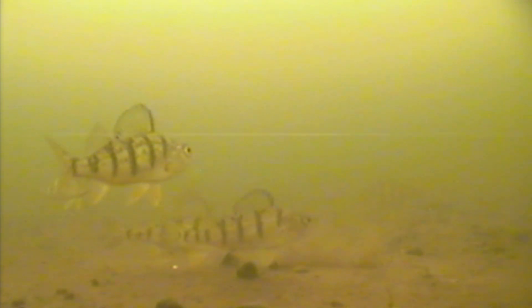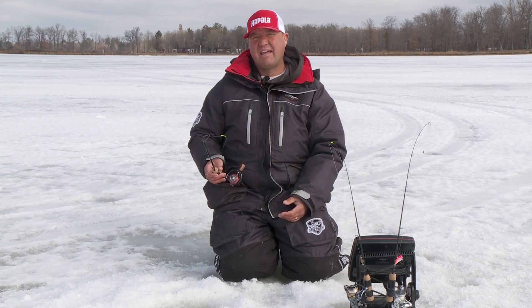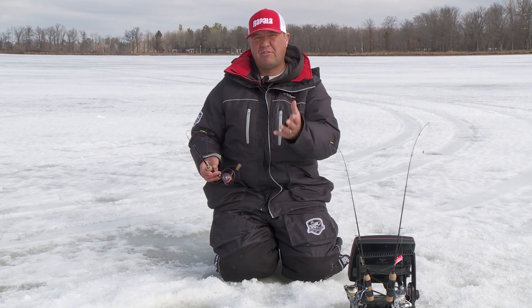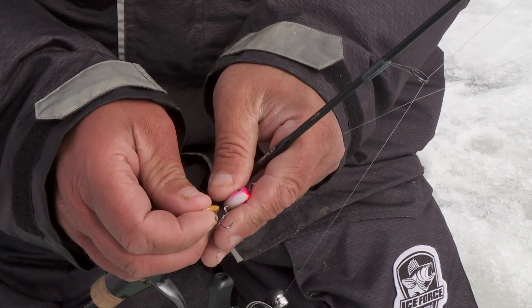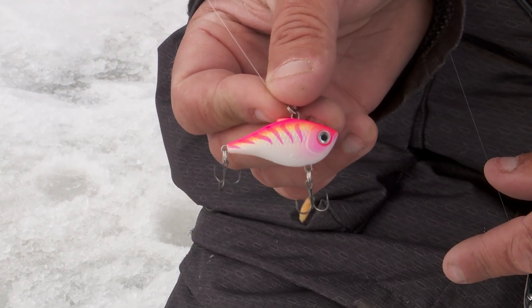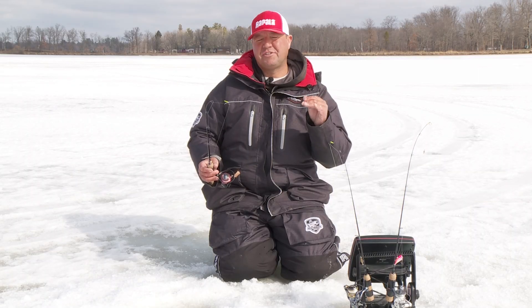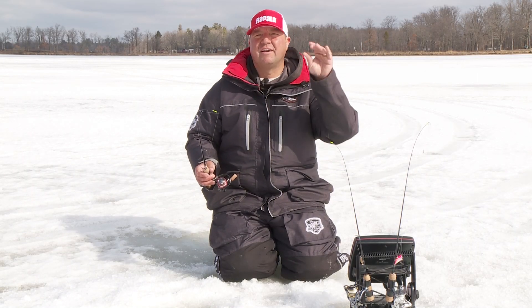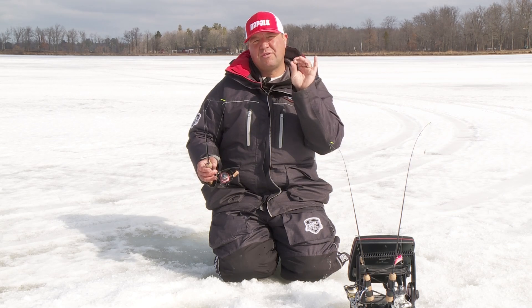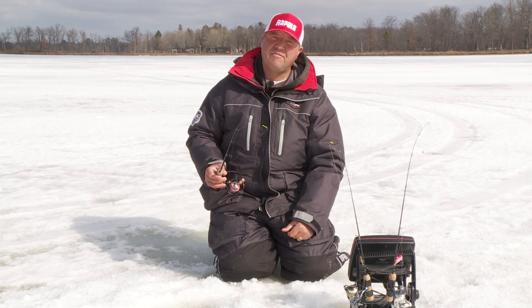I fish almost exclusively horizontal type of plastics. There are times where I might tip that with a small piece of larva or a wax worm, but most of the time I just try to fish the plastic. It's more efficient — you don't have to worry about using live bait. And even some of those finicky fish, oftentimes they'll hit that plastic; it just looks like small invertebrates in the water column. Don't be afraid on your horizontal baits or your larger spoons to tip that with either live bait or a piece of plastic. Panfish sometimes are inefficient feeders and they'll hit the front end of that bait, so if you can get them keying in on that treble hook, you're going to put more fish topside.